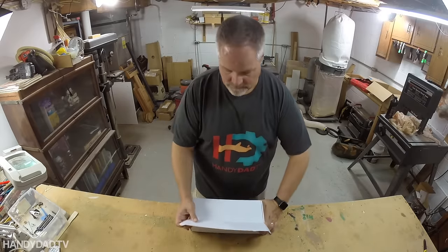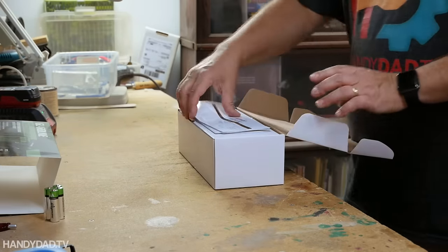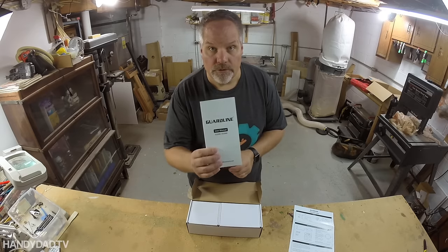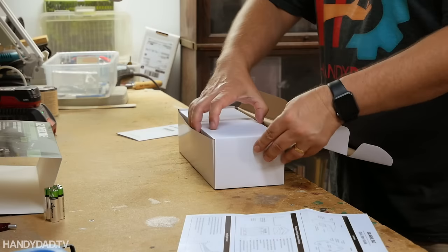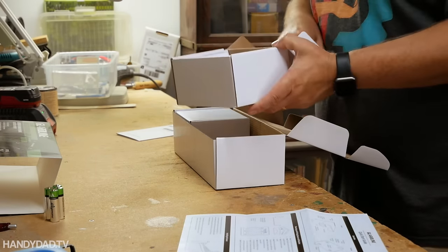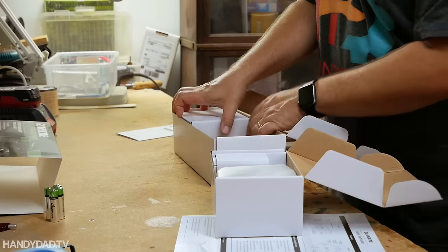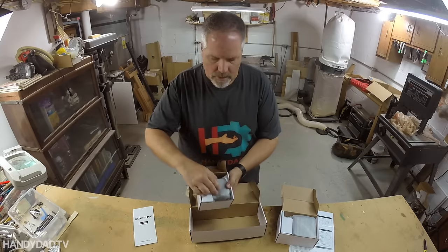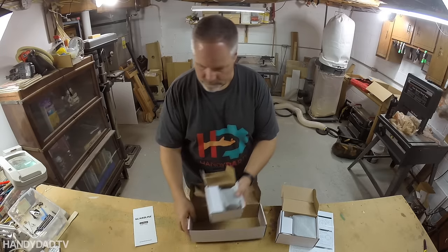Let's take a look in the box. There's a quick start guide, a user manual, the receiver, and it comes with one transmitter.